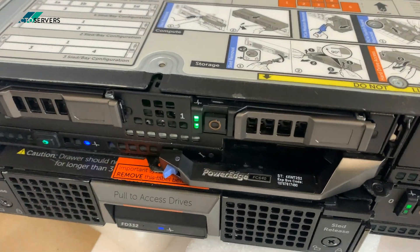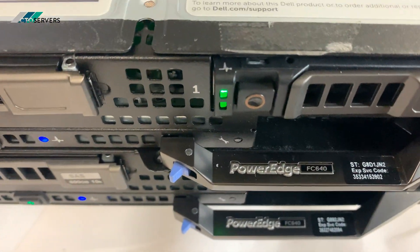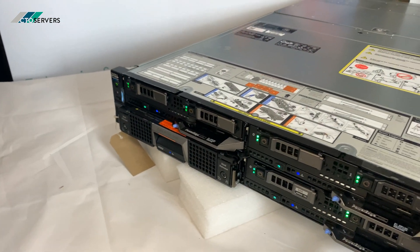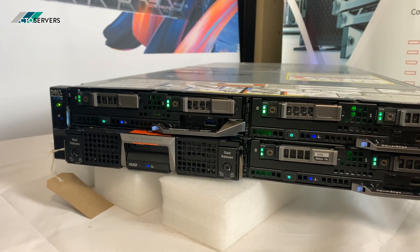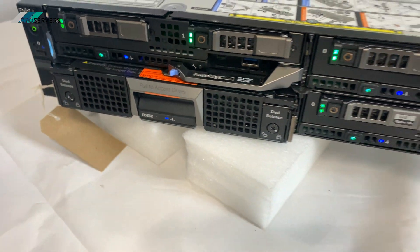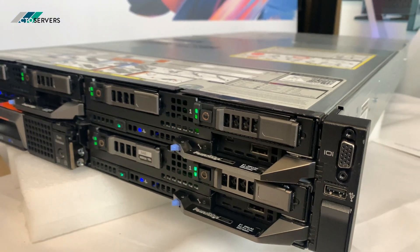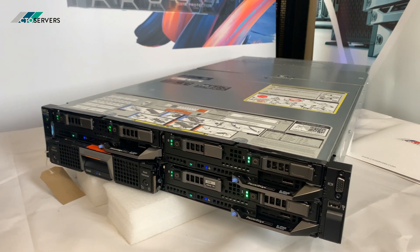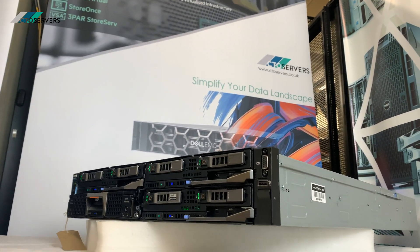We've got Dell PowerEdge FC640 server blades installed, and each one is equivalent to a Dell R640 or R740. There are three compute nodes in this chassis, along with the FD322 storage node which can be mapped and connected to each of the storage boxes. Each node has two Intel Xeon Scalable Gold CPUs and DDR4 memory — a very good solution in such a small form factor.